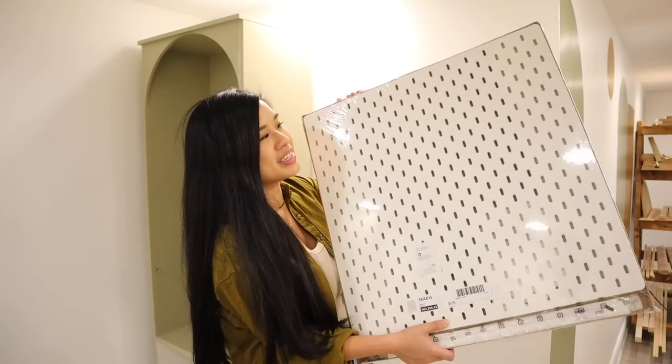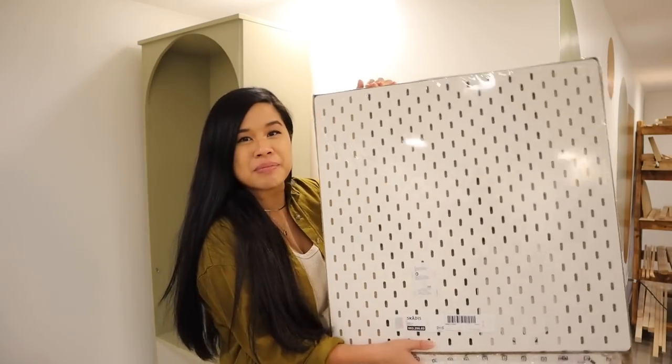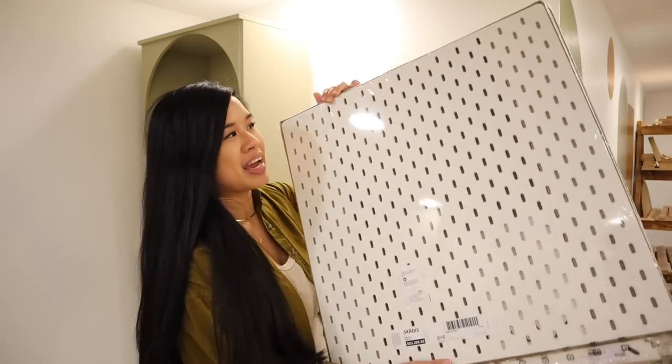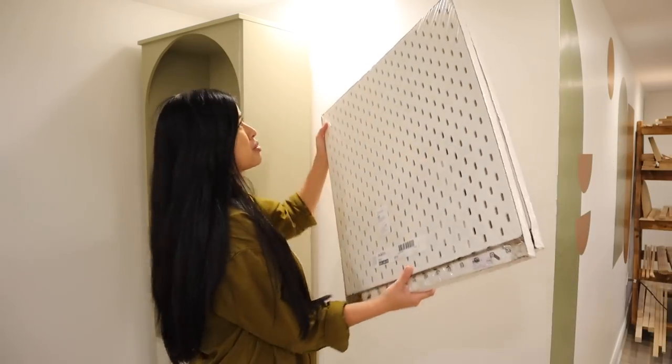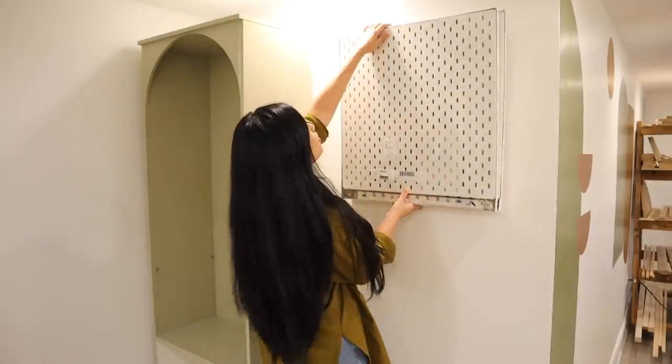No workshop is complete without some pegboards, so I grabbed these two from IKEA. I have them also in my DIY studio and I love them. They come in different colors but I just went for white so it would match the background. Once I get all my tools up, it's going to add a bunch of color to this. I'm going to hang them both up and they fit perfectly right here on the wall - it honestly is a perfect fit.